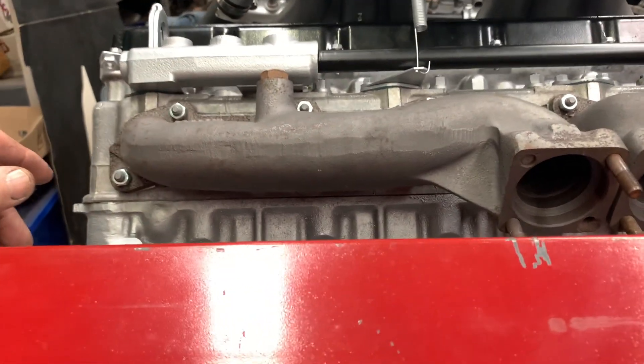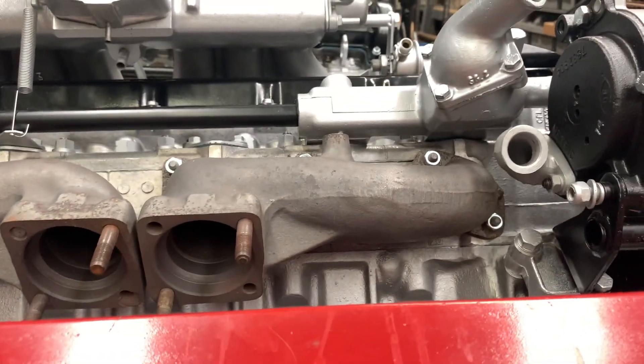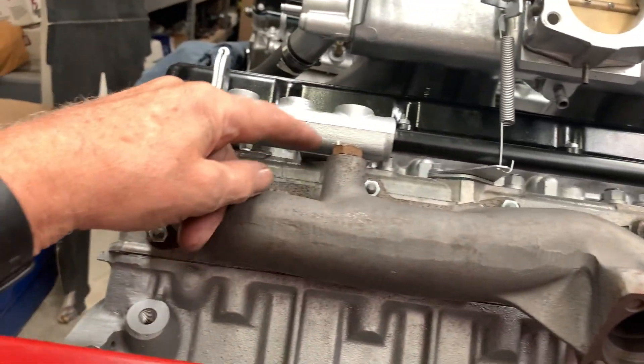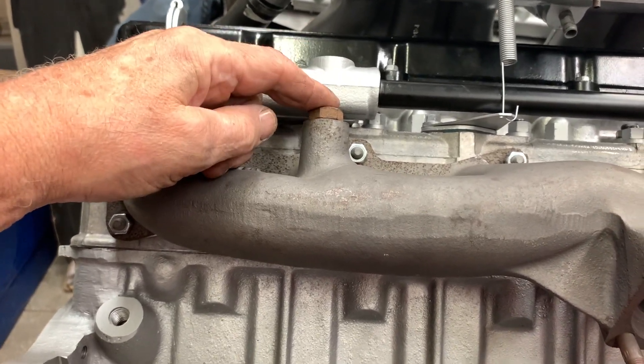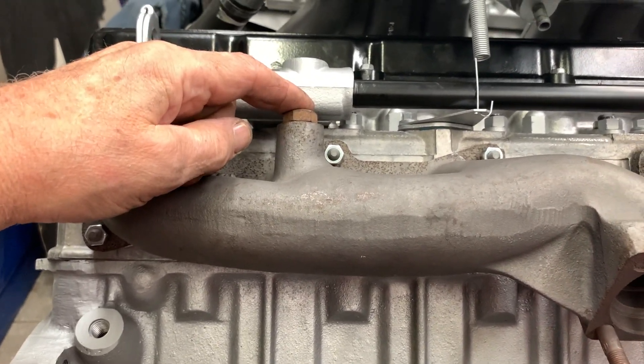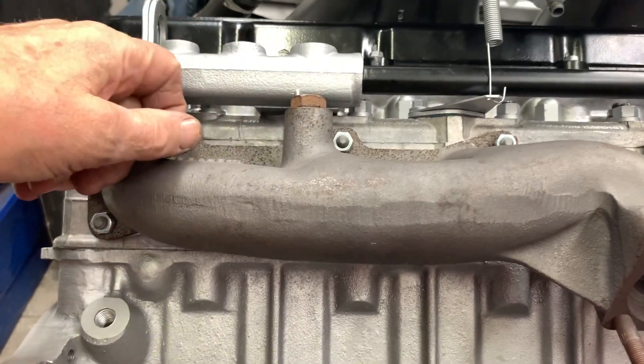The way you can tell: that one's long, that one's short. You also have the nut on top here which attaches the heat shield to it. The big one always goes in the back — so that's a giveaway.